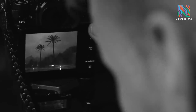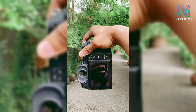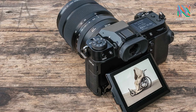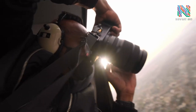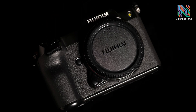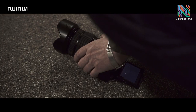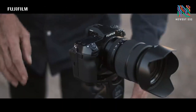One standout feature I couldn't wait to discuss is the new in-body image stabilization unit. You can shoot handheld at a tenth of a second despite challenging conditions. While some might say the camera's weight helps, you have to consider the size of this sensor diagonally — even the smallest shift can lose your image. It's a significant achievement for a camera like this to have such effective stabilization for photography.